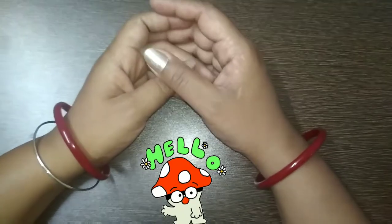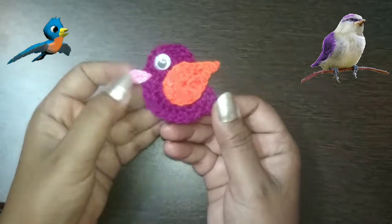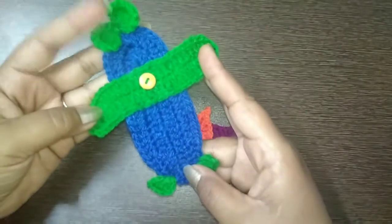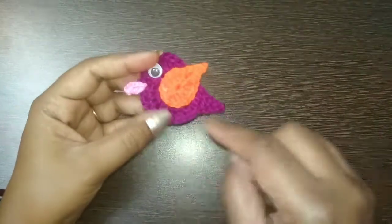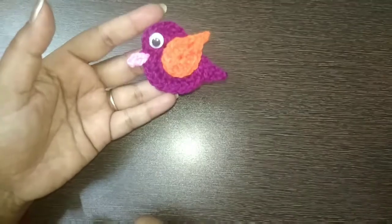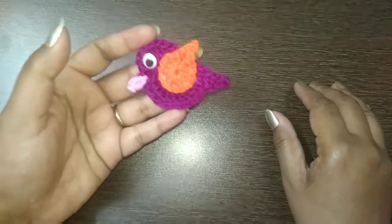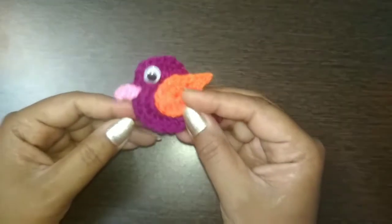Hello everyone, welcome to Amarjyoti's Crochet World! Today I'm here once again with a new tutorial. I'm going to make a little birdie applique - a small bird applique. In my last video I made an aeroplane applique, so I'm making a series of A to Z appliques. Today we are going to make this cute little bird which can be used for decorating baby blankets or baby dresses.